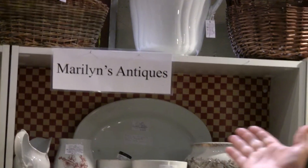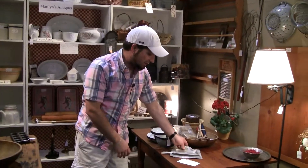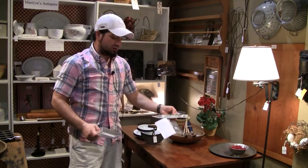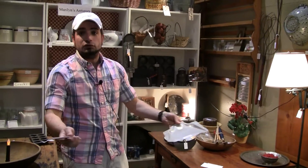We are here in Maryland's antique booth, technically dealer 35. We're going to start with something — and granted, you can walk into an antique store and be entertained. I don't know if you knew that, but you can.